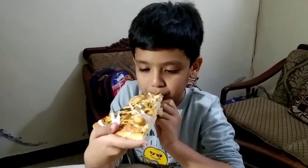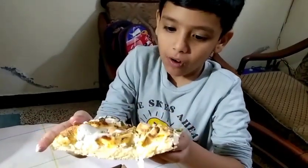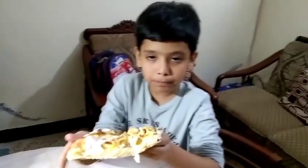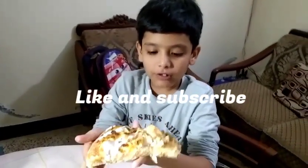And now we are going to eat it. Wow, it's so delicious! Mmm, you should try it too.